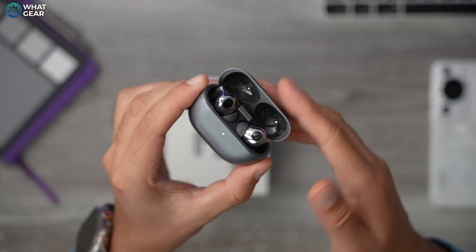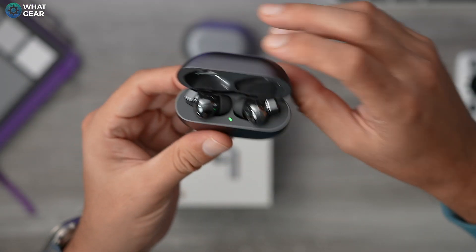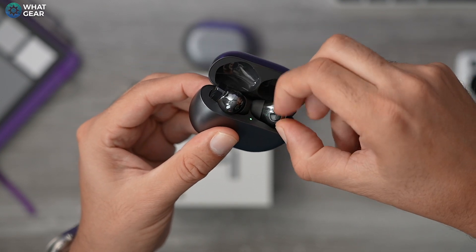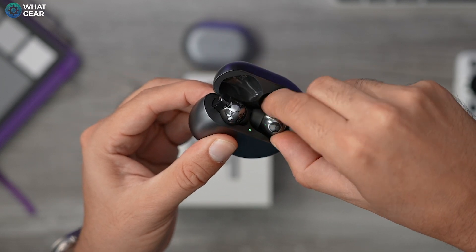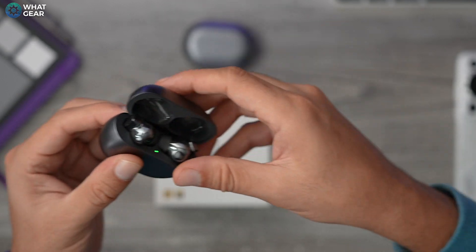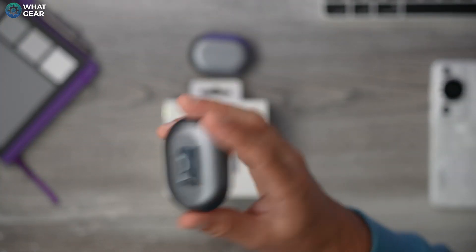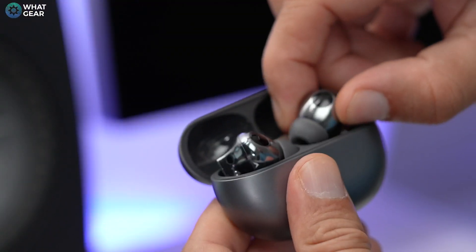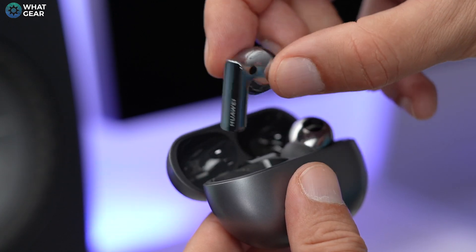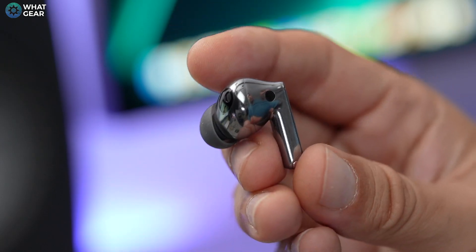Let me show you what I mean. This is the FreeBuds Pro 1 — they were kind of locked in there with nothing to grip onto, so you had to wedge your thumb in to pry them out. It's really difficult. I'm glad they solved that problem. The total weight of the case with the buds inside is 50.3 grams, and the earbuds themselves are 5.8 grams each.